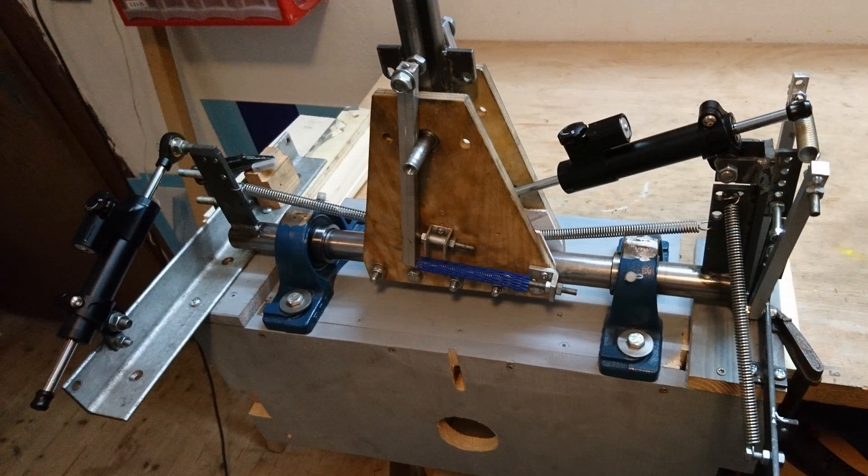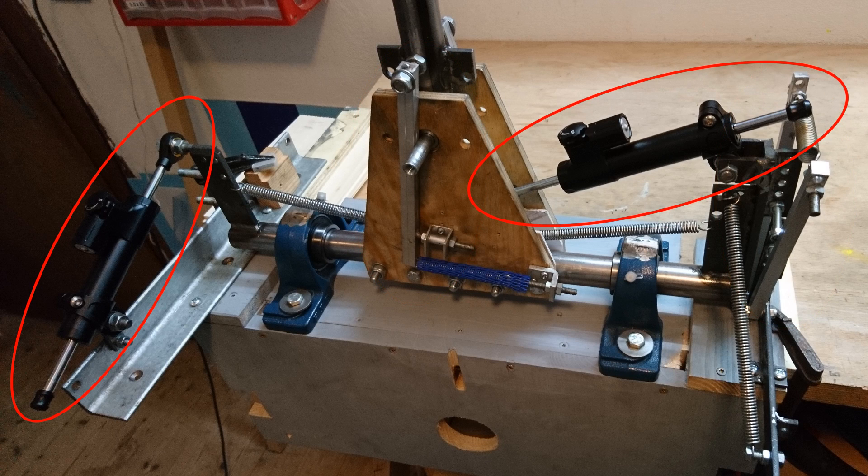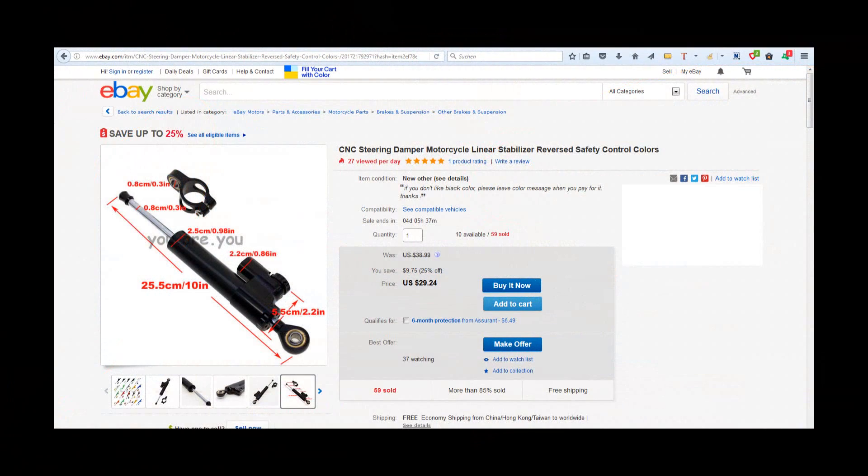After a lot of trial and error, I finally found the sweet spot: a combination of regular springs, a centering mechanism, and oil dampers. The springs exert an increasingly strong force the farther the stick is moved from the center. Centering mechanisms for both axes do just that — center their axes. I found the oil dampers on eBay, sold as motorcycle steering dampers for under 30€ a piece, and they proved to be just perfect for this job.